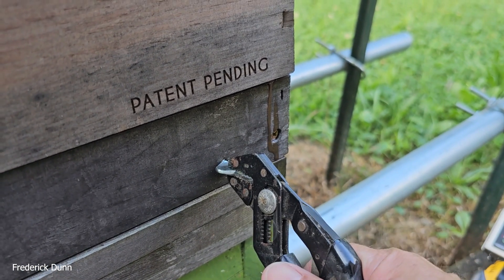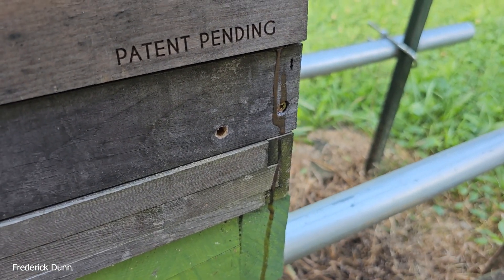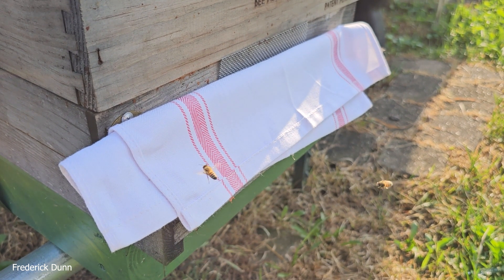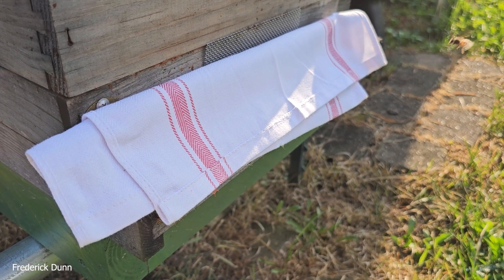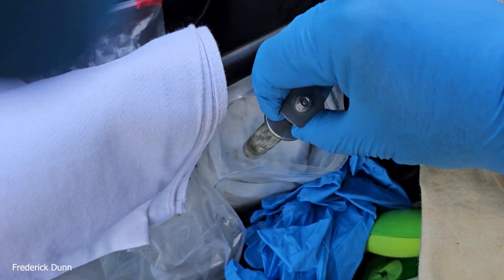The first hive we're going in through a slatted rack — there's the bottom board, slatted rack above, and the brood box. I've covered the front with my cotton towel to keep the bees from getting out. Even this early in the morning we've got bees foraging already.